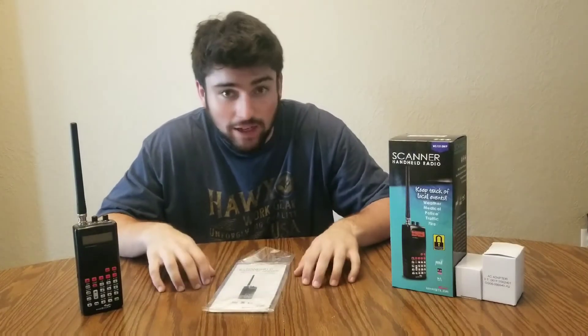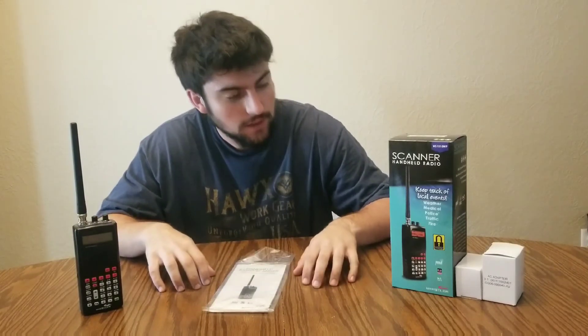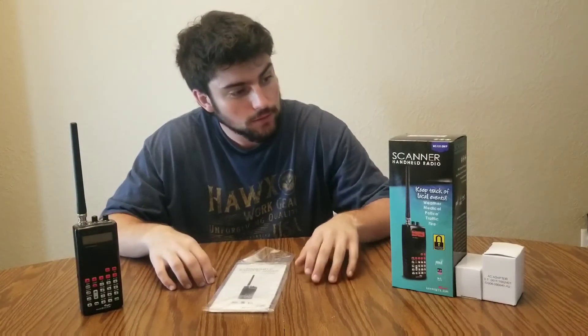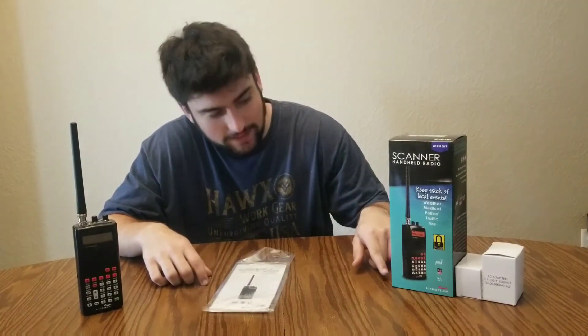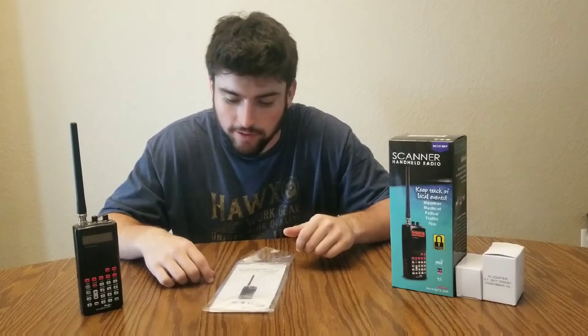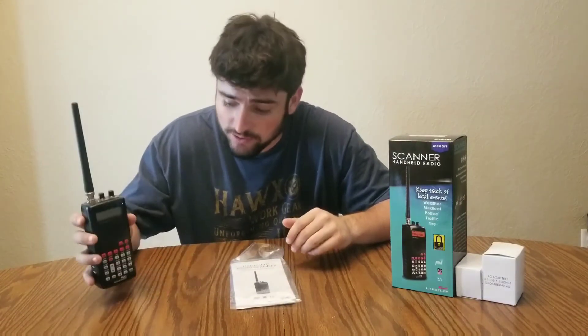Hello everybody, hope everyone's doing okay and staying safe. Today we are doing a video about the Whistler WS1010 WP analog scanner. You can pick these up at Walmart and they retail for about eighty dollars, but I got this one on sale for about half off because they were getting rid of them.